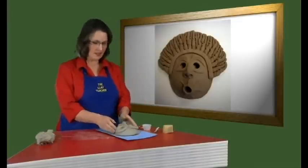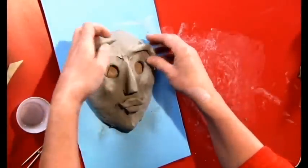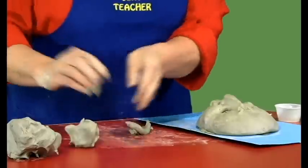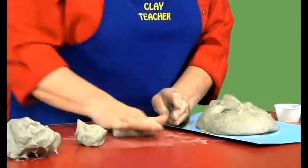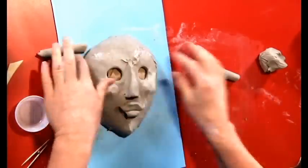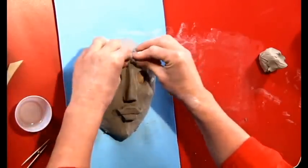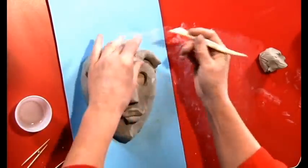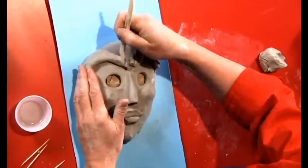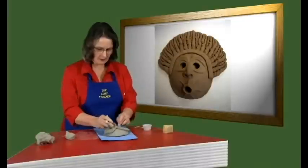We have our mask and it's nice, but let's give him a bit more character. Let's give him bigger eyebrows — wet and wiggle and twist and stick. Then cut some hair into his eyebrows. These sculpting sticks make wonderful hair. It looks better already.